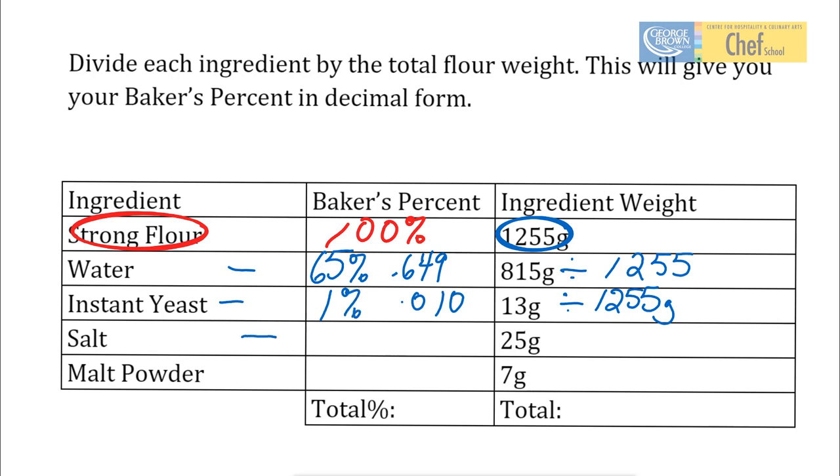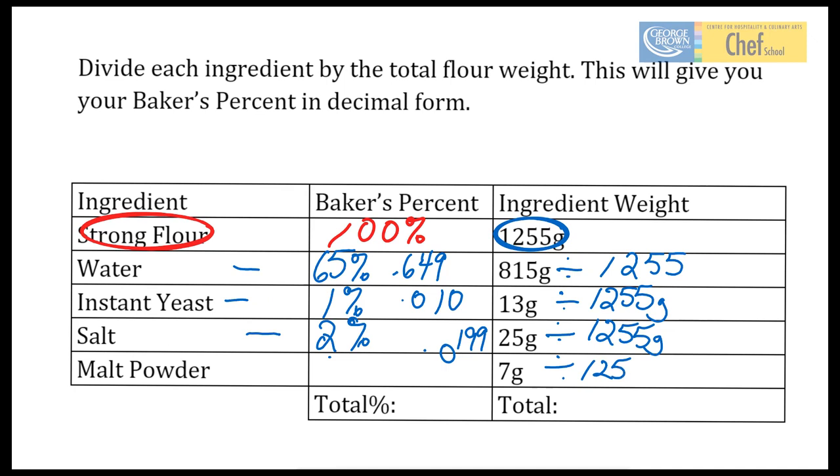Now, how are we going to do the salt? Same thing: 25 grams divided by the weight of the flour, 1,255 grams. And that is going to give us a figure of 0.0199, so let's call that 2%. When we want to do our malt powder: 7 grams divided by 1,255 grams. That gives us a figure of 0.0056 — let's call that 0.6%.